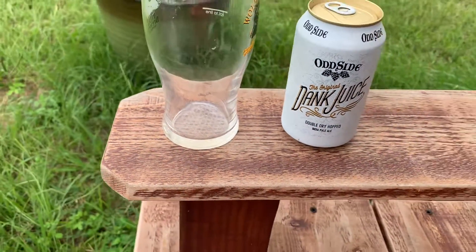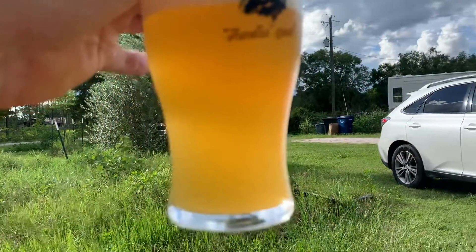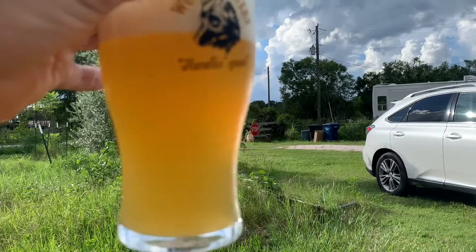Fairly understated looking can — it's fairly hazy with bits floating around in it, very pale color. It does smell dank. Yeah, pineapple-y notes. It's very light and refreshing — it tastes like pineapple to me.